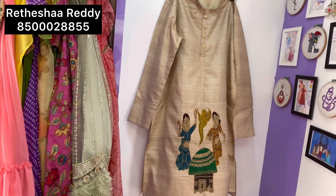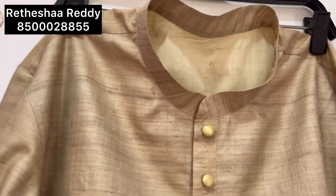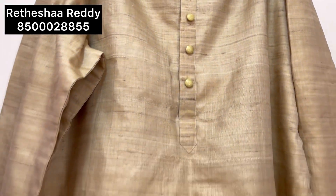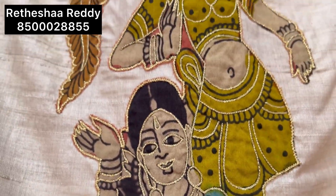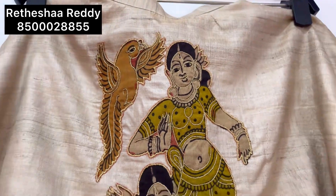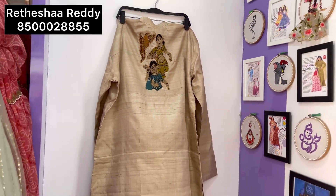The outfit has silver color buttons. It has a front look and a back part. On the back side at the waist part, there are two figures and a border design.